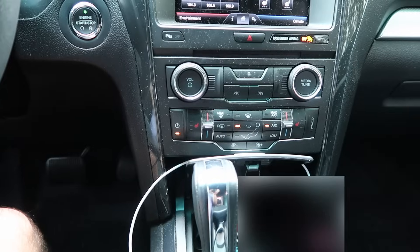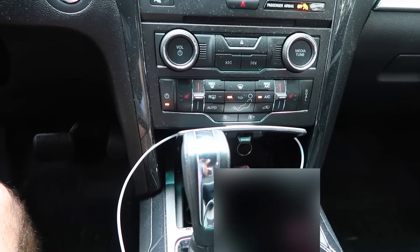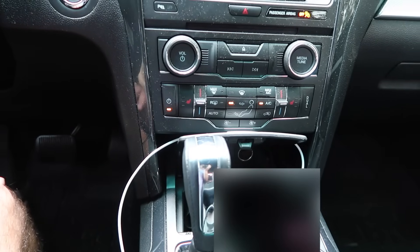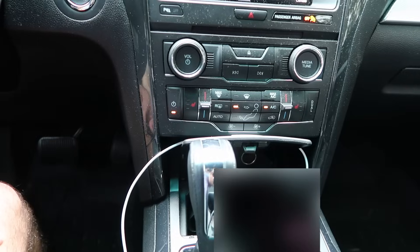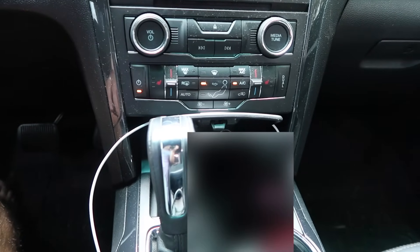The maps are actually on an SD card, and you can buy them on eBay for about 40 bucks for the newest version, or on Amazon as well. I'm not sure if the eBay ones are copied or not, but the link in the description below will be for the legitimate ones.